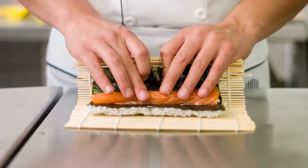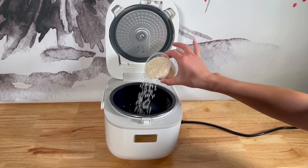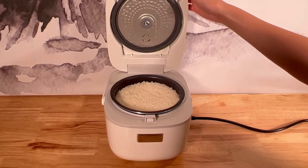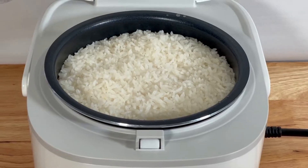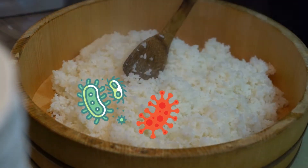But there's just one big issue for anyone producing sushi to keep in mind. Sushi rice needs to be kept warm at about 90 degrees Fahrenheit for best results with making rolls. However, holding sushi rice at this temperature can create the perfect environment for foodborne illnesses to grow, such as the soil bacteria Bacillus cereus and Staphylococcus aureus.